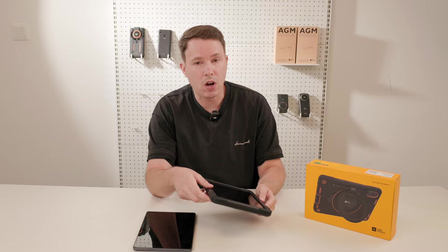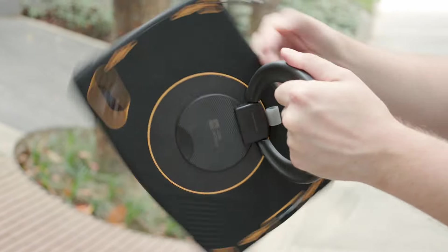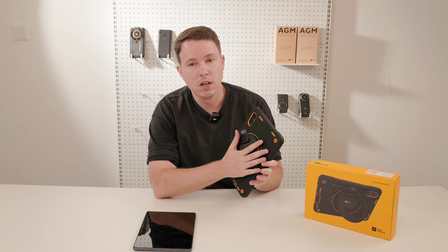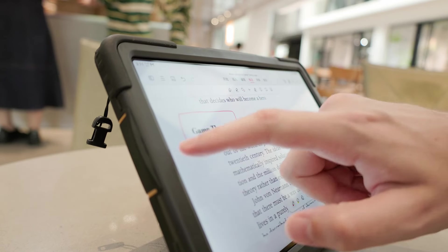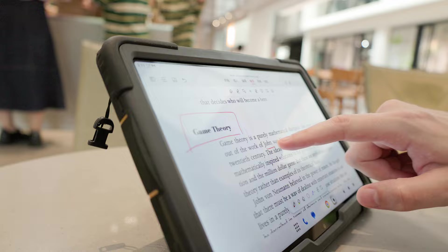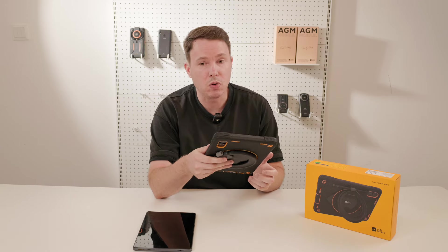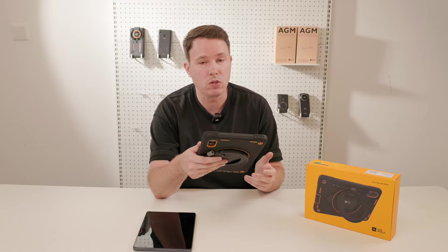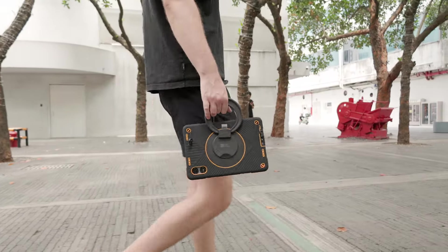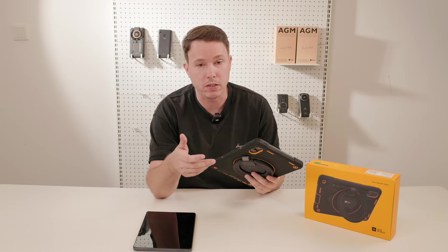Another great feature of the P2 Active is the 360-degree adjustable ring on the back of the protective case. This ring can be rotated to any angle, making it incredibly useful for various scenarios. You can use it as a stand to prop your tablet for watching videos or presentations, hook it on surfaces for hands-free use, or simply carry it around with ease. It gives the tablet excellent portability and adaptability.